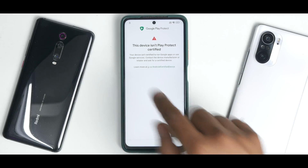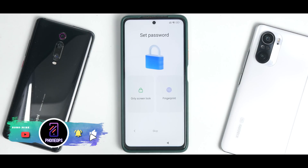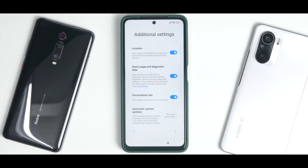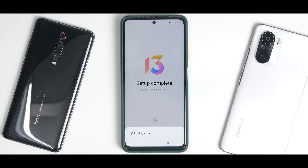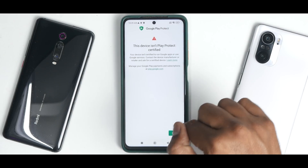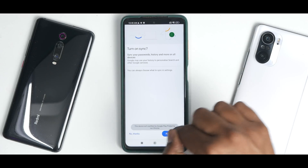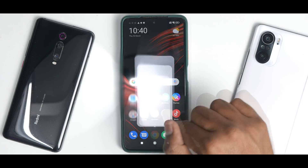In the setup menu itself we got the error: 'This device isn't Play Protect certified.' That means you won't be able to sign into Google services right now. Screen lock and fingerprint will also be skipped — we'll cover that in the xiaomi.eu review. You'll constantly keep getting this error, and even Google Chrome will keep crashing.